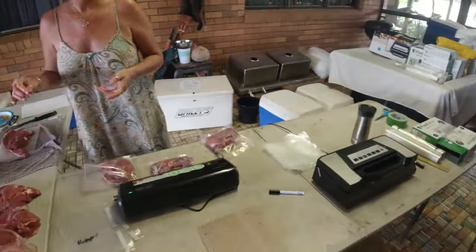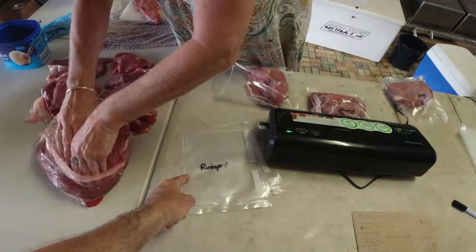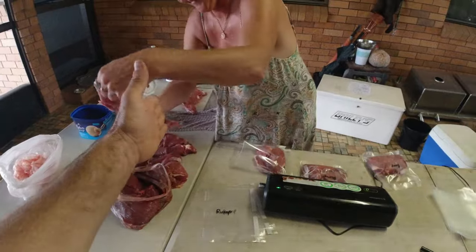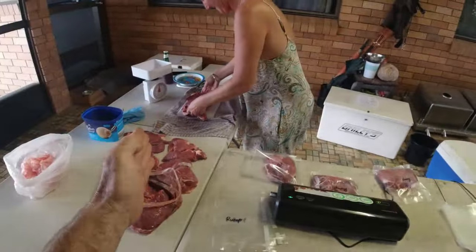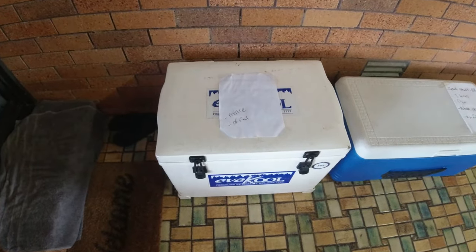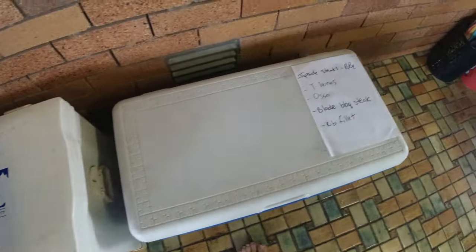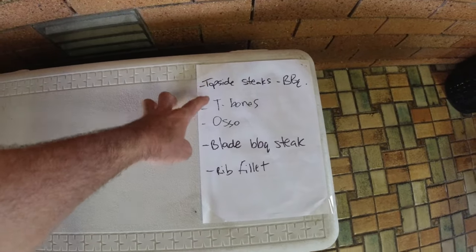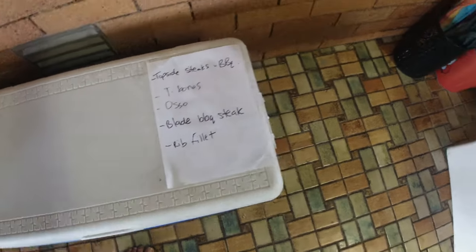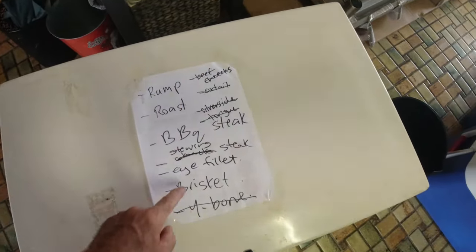My hard job is sitting here making sure everything's done right and making the cryovac bags — it sounds easy but there's pressure in that chair because if the bags aren't cut to the right length, I hear about it endlessly. We've also found it helps when the butchers label what's going into each esky. This one has mince and offal; another has topside, T-bones, ossobuco, blade, and barbecue steak; another has rump, roast, barbecue steak, stewing steak, eye fillet, and brisket. We've also done oxtail, beef cheeks, and Y-bones.